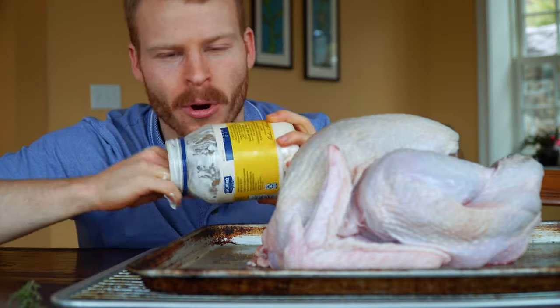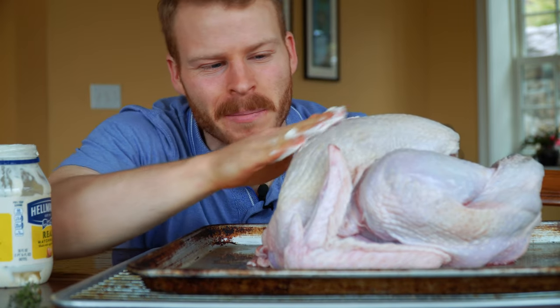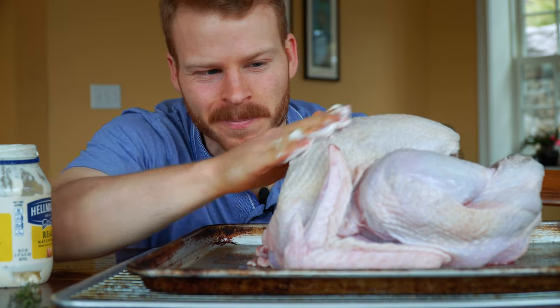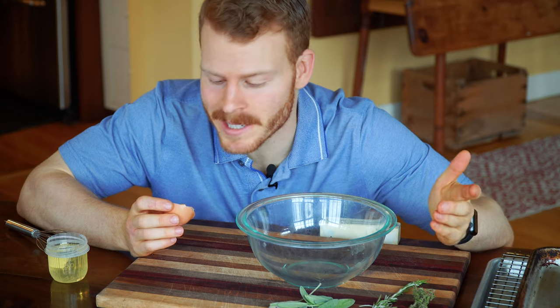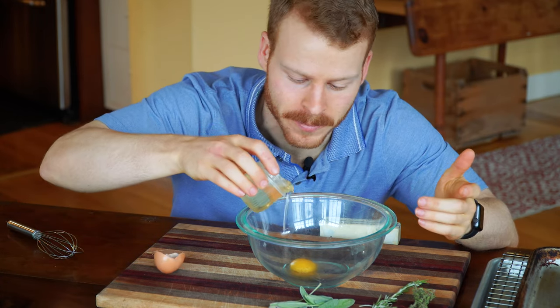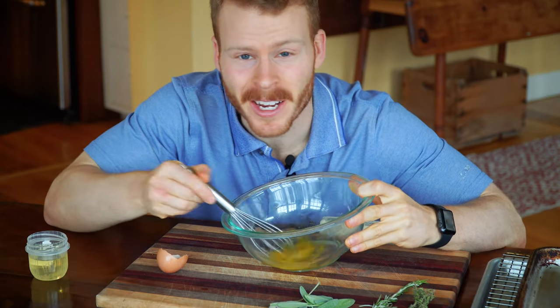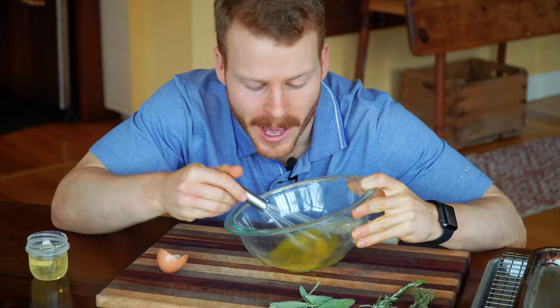I know, I know, we put mayonnaise on our sandwiches, but mayonnaise on raw meat can be a little bit of a hard sell. In reality, mayonnaise is just egg yolk and oil that you're going to emulsify together. It's really not all that weird.